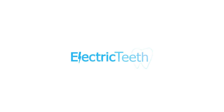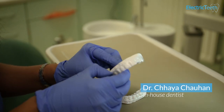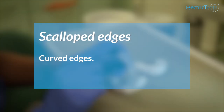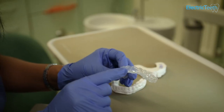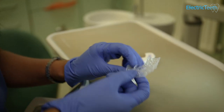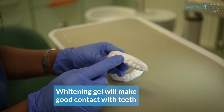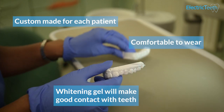This is a set of custom-made whitening trays. We've had an impression taken of a patient and they've had some trays made of their teeth. As you can see, the trays have got very comfortable scalloped edges. You can see each individual tooth which is custom-made to the shapes of the patient's tooth. Once these trays are worn inside the mouth, that gel is not going anywhere — it's going to have really good close contact to the teeth. It's not going to be mixing in with the saliva and it's going to be quite comfortable to wear.